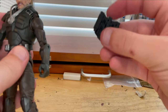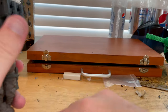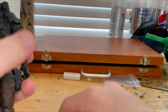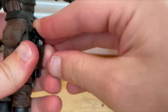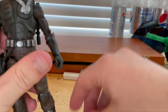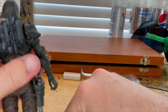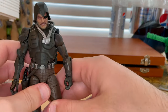For the accessories: the backpack plugs right in. There's a peg hole for the gun, so you plug that right in there. The revolver goes into the holster. The helmet goes on his head — that's what he looks like with the helmet on. The missile pieces clip onto the backpack. That's what he looks like with all the accessories.